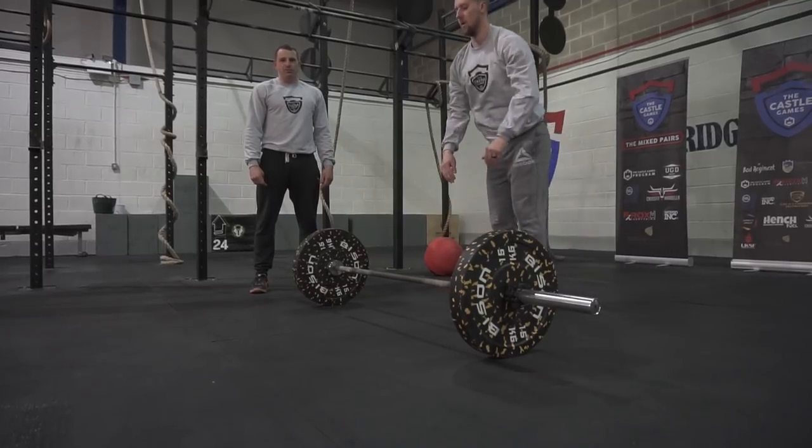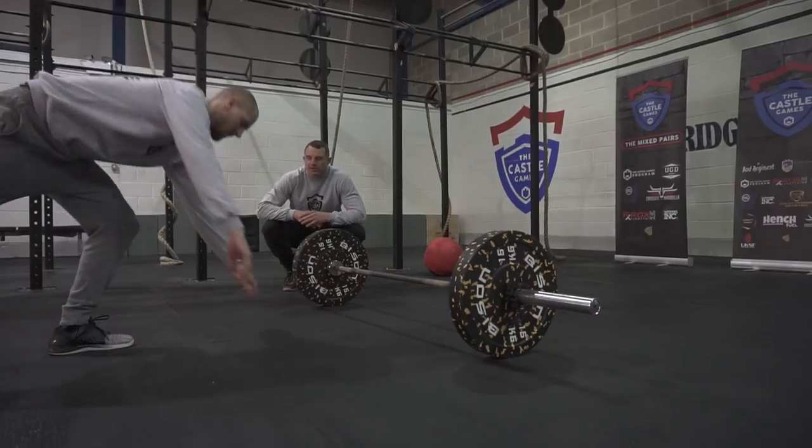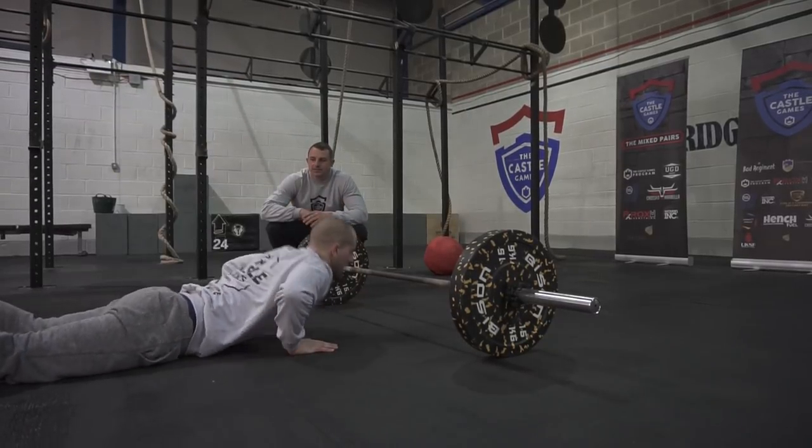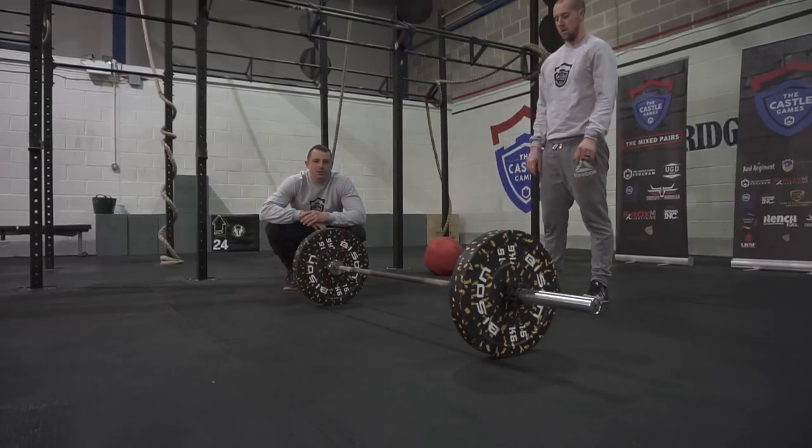These are good reps because he's jumping up. What you don't want to see is the step-up — that would be a no-rep. The athlete must jump their feet up to their hands.